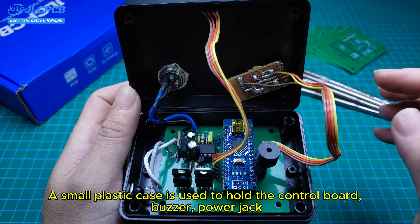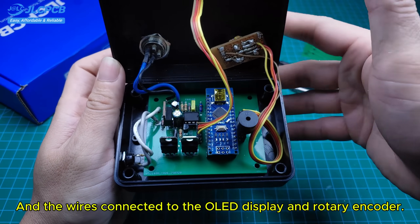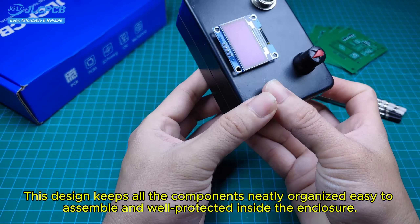A small plastic case is used to hold the control board, buzzer, power jack, and the wires connected to the OLED display and rotary encoder. This design keeps all the components neatly organized, easy to assemble, and well-protected inside the enclosure.